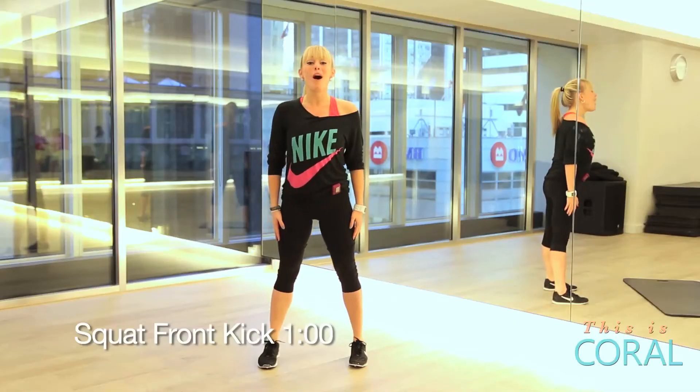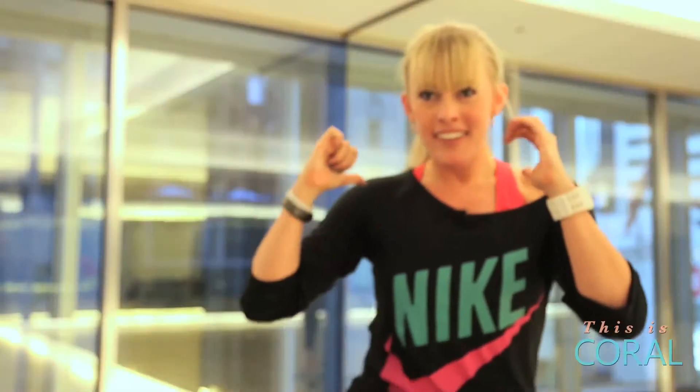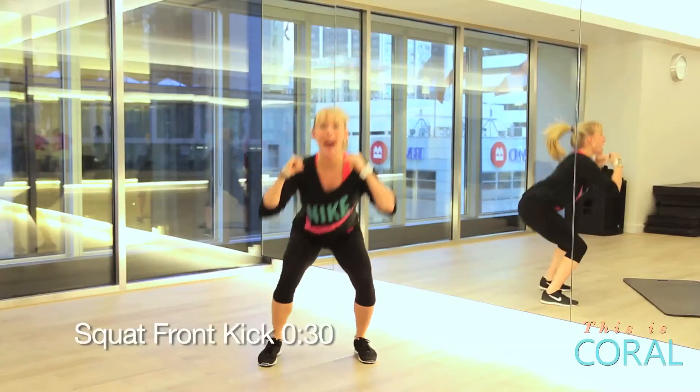Second exercise: squat front kick — moderate intensity, then max.